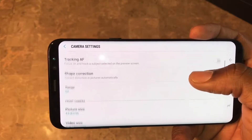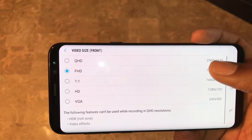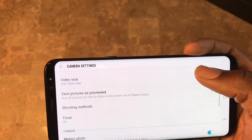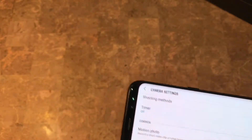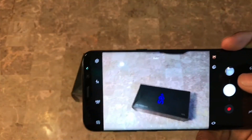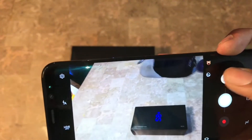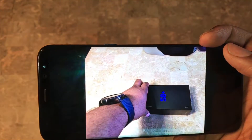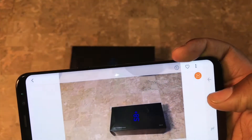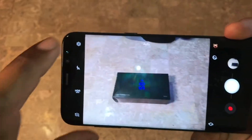I normally have shape correction on - I don't even know exactly what it does but I keep it on. You can also change the front-facing camera to quad HD and shoot in 2K resolution. I keep motion photo on. For those who don't know, let me give a quick demonstration - grab this Samsung box, take a picture. Now in the gallery you hit this little play button and you'll see about 2 seconds before the actual photo was taken. It's similar to Apple's Live Photos, but it's a feature nonetheless.